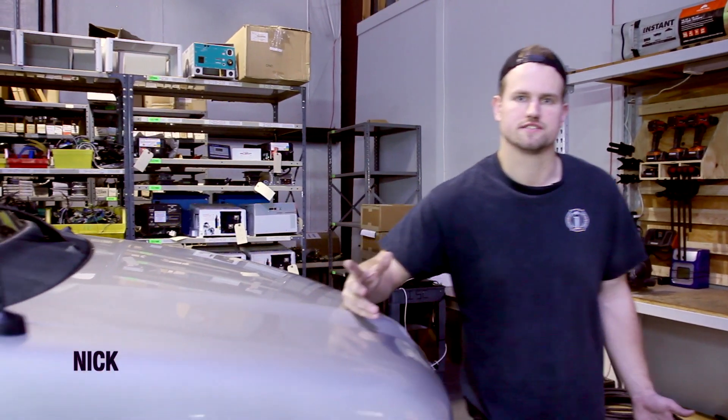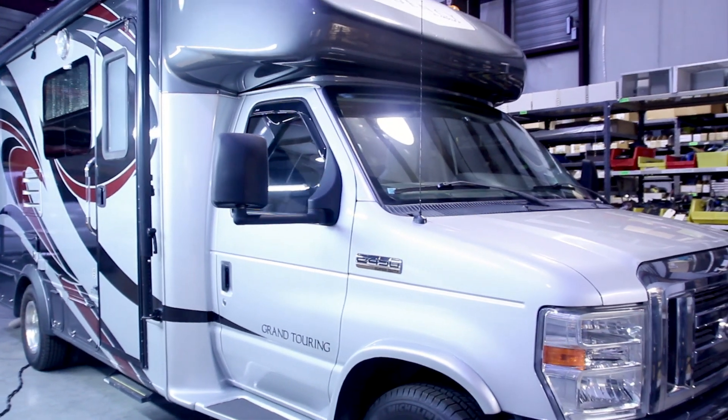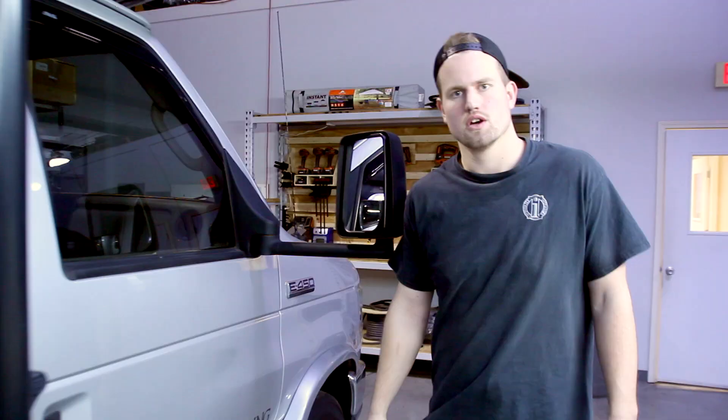Hey guys, my name is Nick. I'm one of the service technicians here at the Inverter Service Center, and today we're going to be working on this Class C motorhome a customer brought us. We're going to be installing a Xantrex Freedom SW3012 Inverter Charger, along with some Battle Born lithium-ion batteries and a charge controller for the solar. So if you guys are ready, let's dive on in.